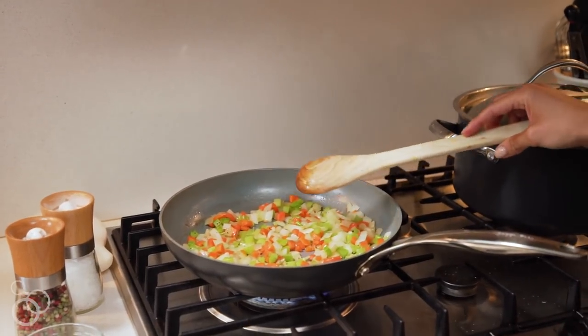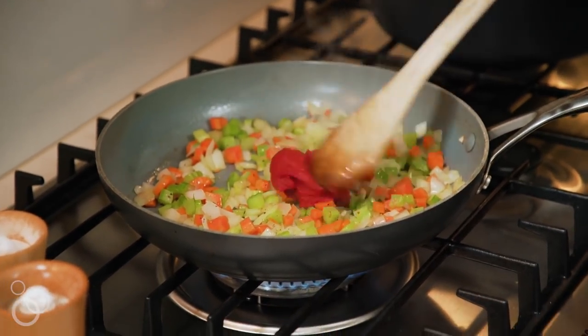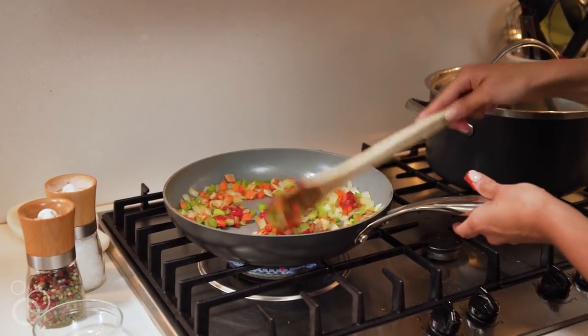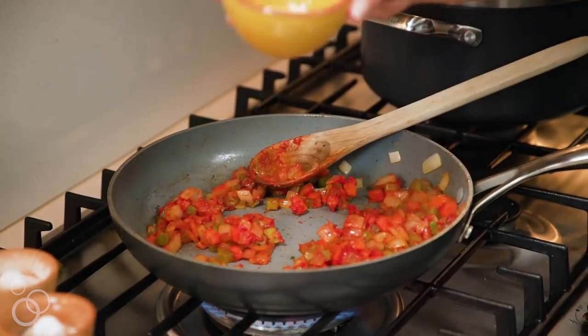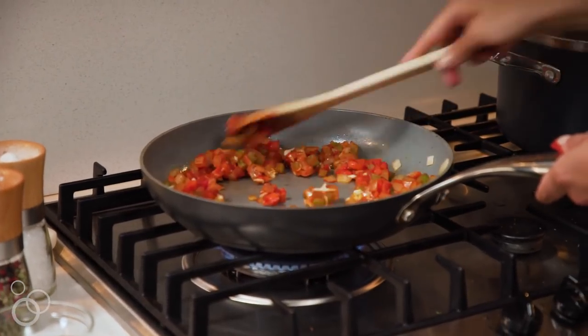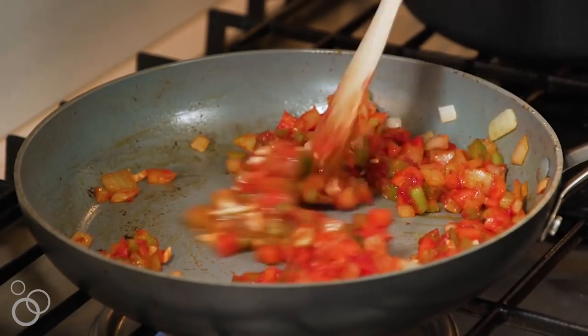Now that we're done with our veggies, we're going to grab our tomato paste, add it right in, and stir to coat the veggies. You just want to stir until those veggies are coated — it takes a little bit of time, just keep stirring. Then we're going to add in our garlic, give it a nice stir, and cook it until it's fragrant, about 30 seconds to a minute.